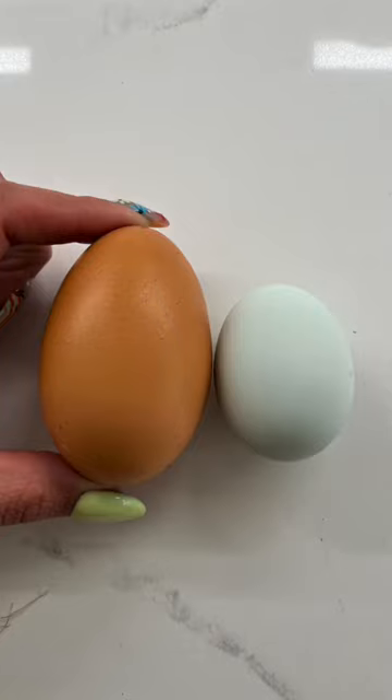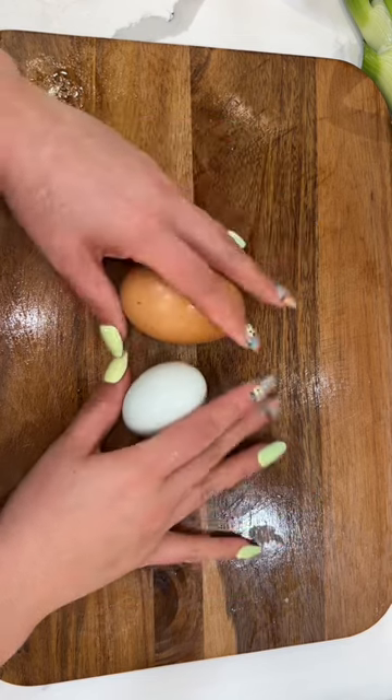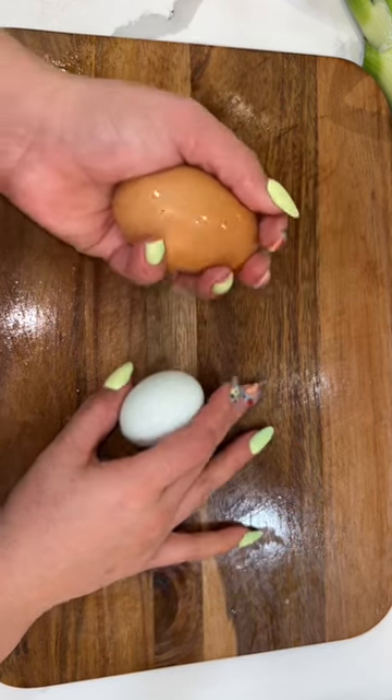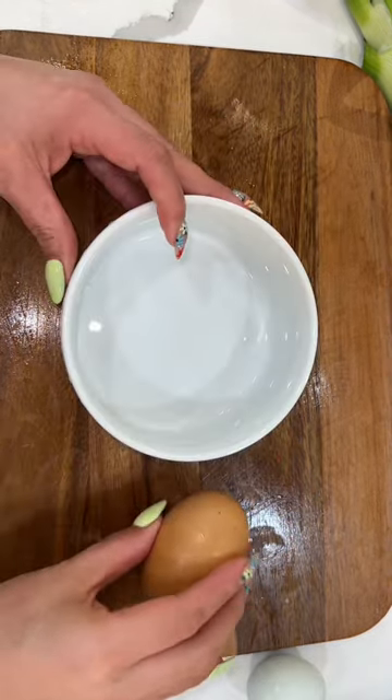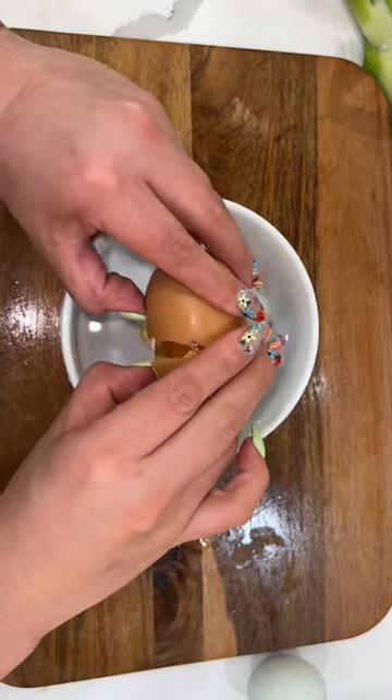My chickens are out here laying big papa eggs and I was really curious to see why one was so big. Look at the difference in size — everyone in my household wanted to see why that egg was so huge. So I said, say less, step back, I need an audience, we're about to crack it open.